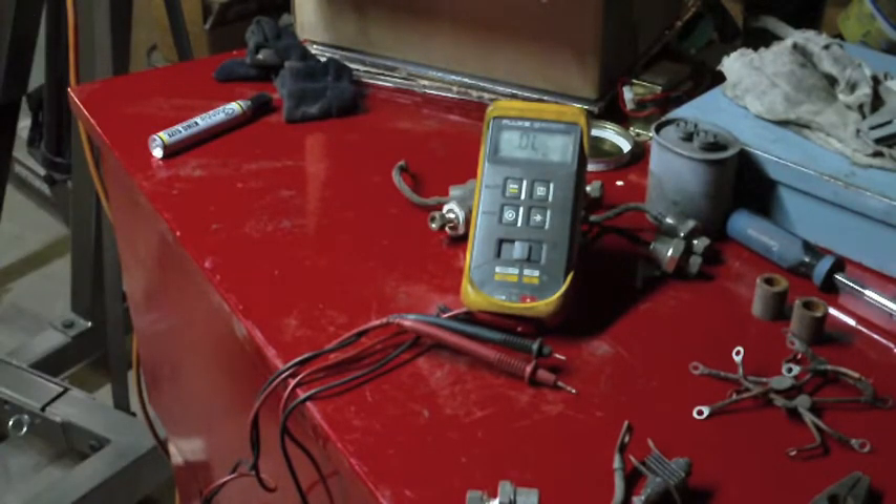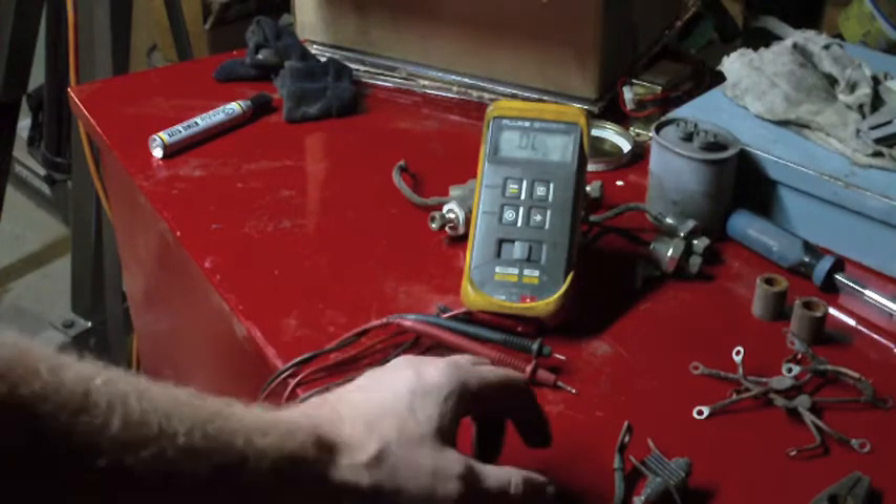The curve tracer I had in my television shop actually ran on vacuum tubes — it was made by Tektronix, probably back in the early seventies. But anyway, I digress.